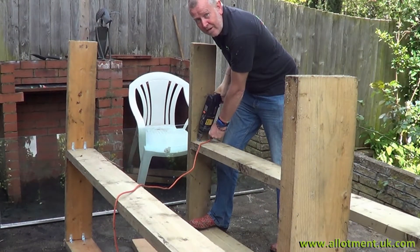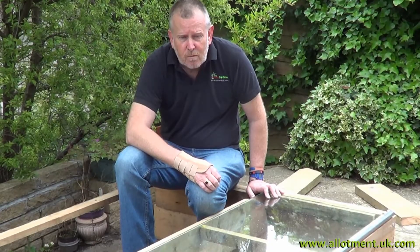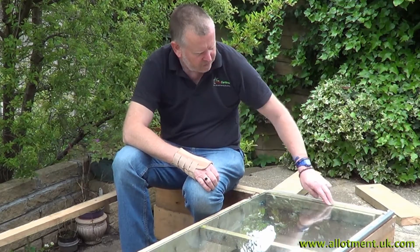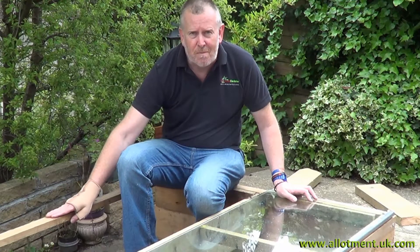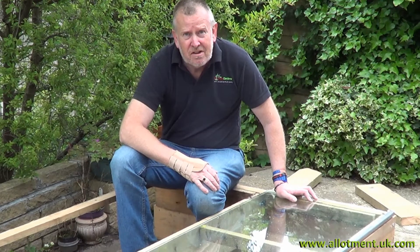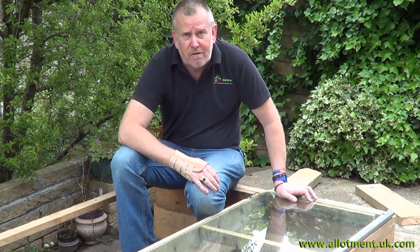That's the last screw in so let's get the battens on and put this together. Well, that's all the battens in place. We've got some supporting battens here, and we've got some battens here which make it a little bit narrower so there's no chance of the glass falling off the end, and we've put a batten at the back and on the inside so it can't come back any further. All we've got to do now is move it to its final resting place and then get some growing going on so we can fill it up.